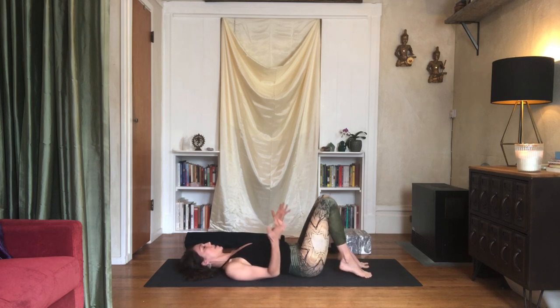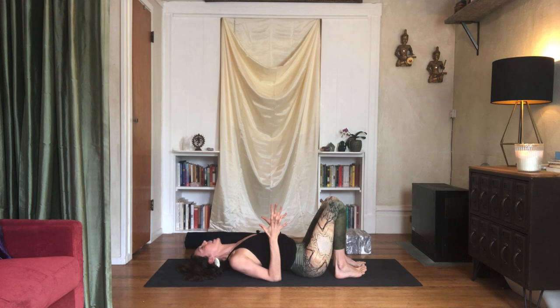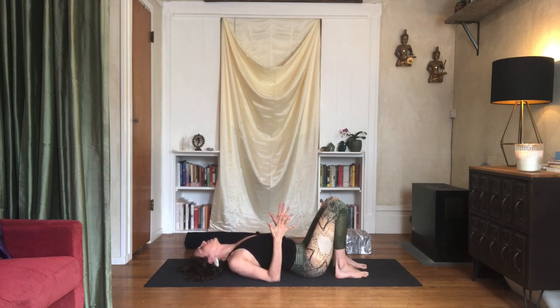Let's do a couple more. Bend the elbows, take an inhale, and then exhale — push. Back of the skull, slide toward the top of the back of the skull, press into the elbows, shoulders back, squeeze the shoulder blades together and open the chest. Breathe here. Notice if you have that tendency to flare the front ribs out — if you're noticing that, soften those ribs back in. Soften your eyes. Exhale and release it down.